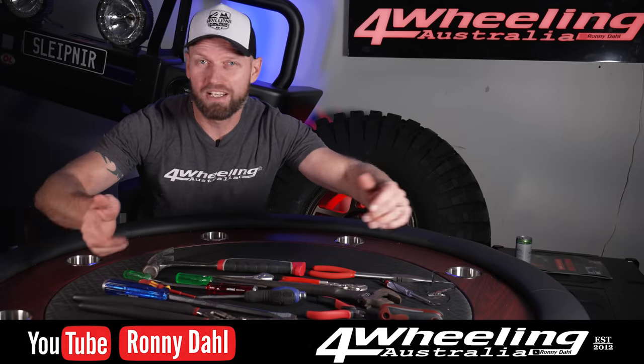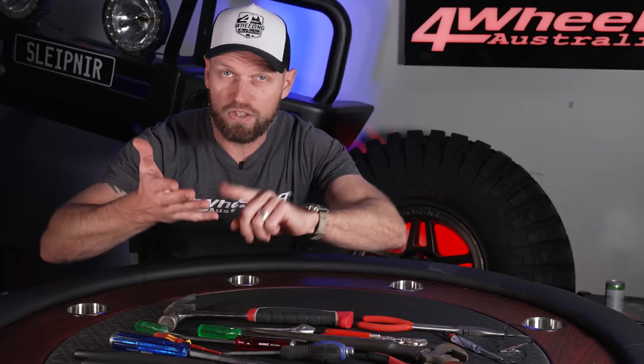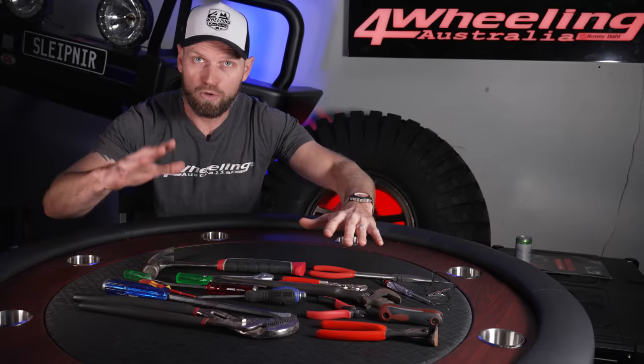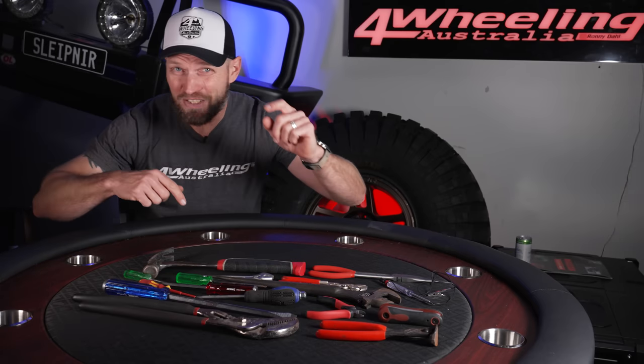15 tools you must have for your four-wheel drive. Do you have these or do you not? There are some rules in place: no socket sets, no spanner sets, no screwdriver sets. Just 15 tools only. What's on the table right here, what they are and why — let's find out if you have them or if you don't.